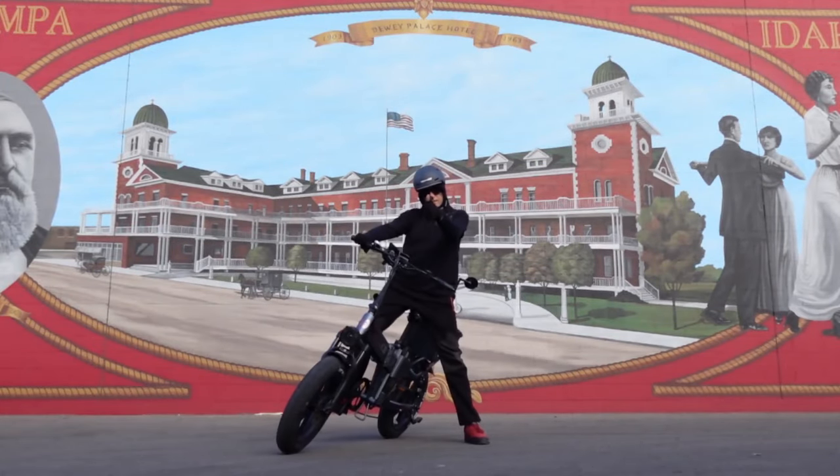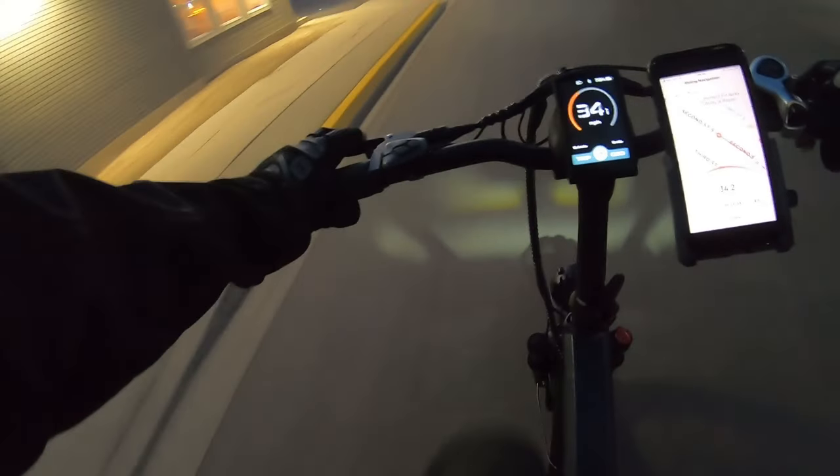Besides the battery capacity and the 1000-watt motor, I'd say these new brakes are the top-of-the-ticket upgrade on this bike. I never really had issues with the two-piston 180s on the old bikes, but this bike does 33 miles an hour out of the box, so yeah — I dig these four-piston 203s and they are super slick looking, all shiny and chrome.